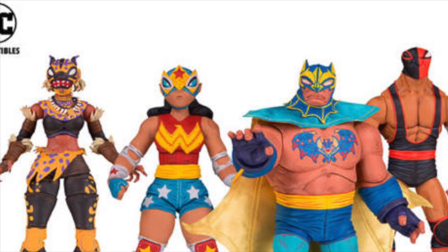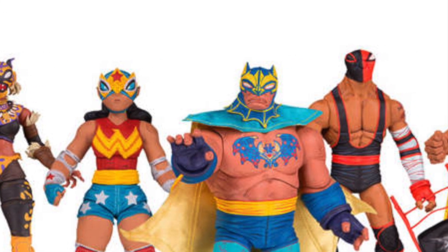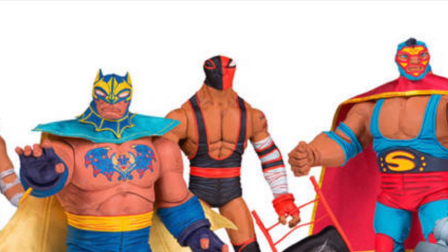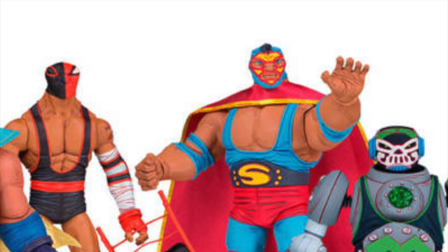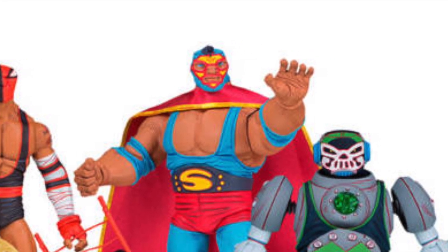This is what DC Collectibles has revealed so far. I am going to be putting out so many videos on all the cool new products coming out for Toy Fair. Let me know your thoughts on the Lucha Explosiva figures and the nine-inch DC Prime Batman down below. Thanks for watching — don't forget to subscribe and hit that like button!